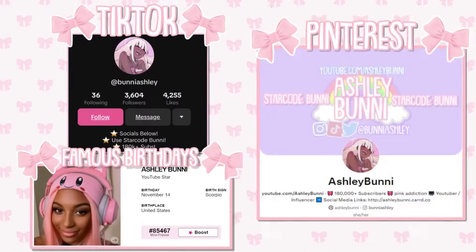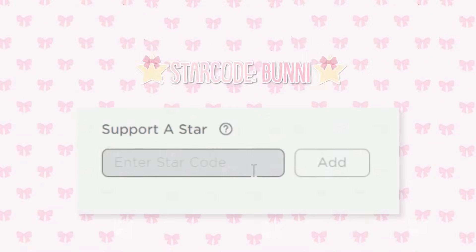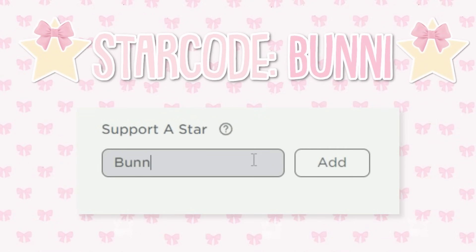Don't forget to follow me on all my social media, check out my Roblox group and merch, and use star code BUNNY when buying Robux.